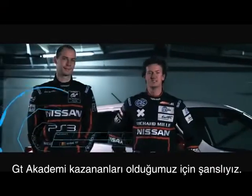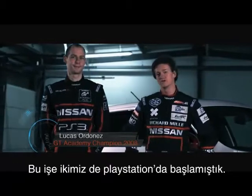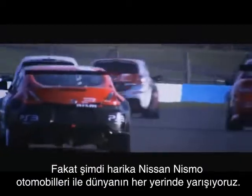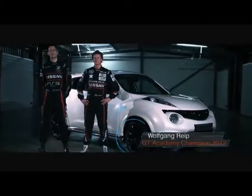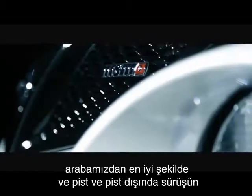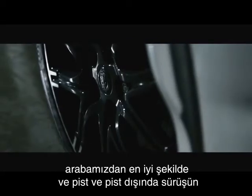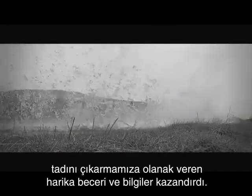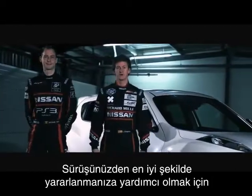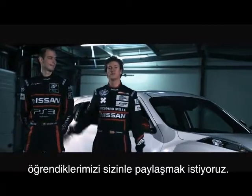We are lucky enough to be the GT Academy winners. We both started on the PlayStation, but now we are racing all over the world with some amazing Nismo cars. Being part of the GT Academy has given us some great skills and knowledge, which allows us to get the most out of our car and to really enjoy the thrill of driving it on and off the track. To help you get the most out of your driving, we want to share with you what we've learned.